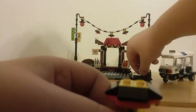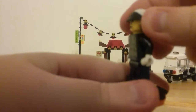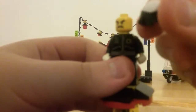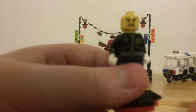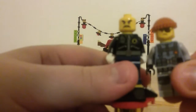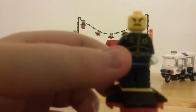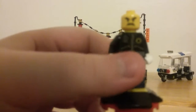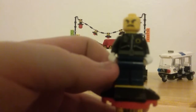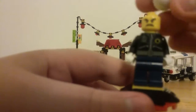Last but not least, Officer Tuck. He has the bad cop helmet from The Lego Movie — a nice reuse of that piece. He has the black police uniform with a walkie-talkie, a badge, a belt, and some dark blue legs. There's a bit of printing on the back of the torso and he has white hands.